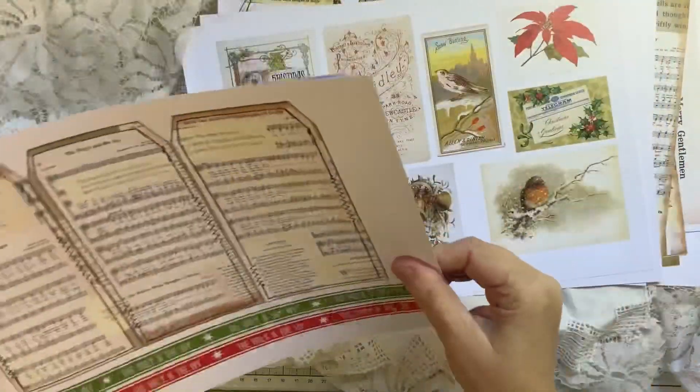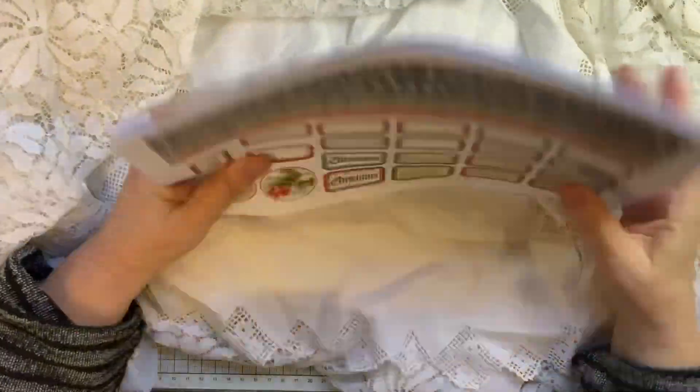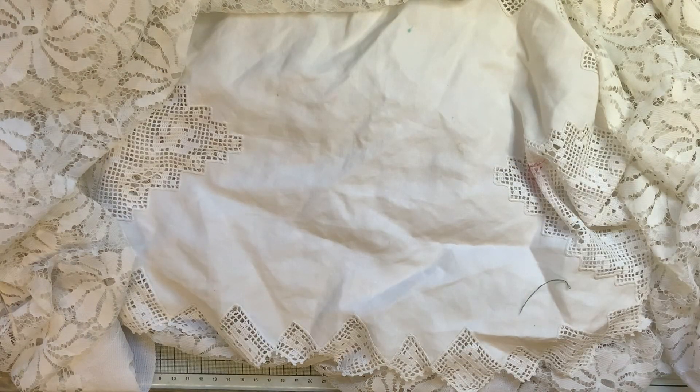Let me count the pages: one, two, three, four, five, six, seven, eight, nine, ten — more than that — twelve, thirteen, fourteen, fifteen. Okay, 15 pages instead of 12 — I don't know why 12 was in my head! Anyway, thank you very much for watching and I'll speak to you all soon, bye!